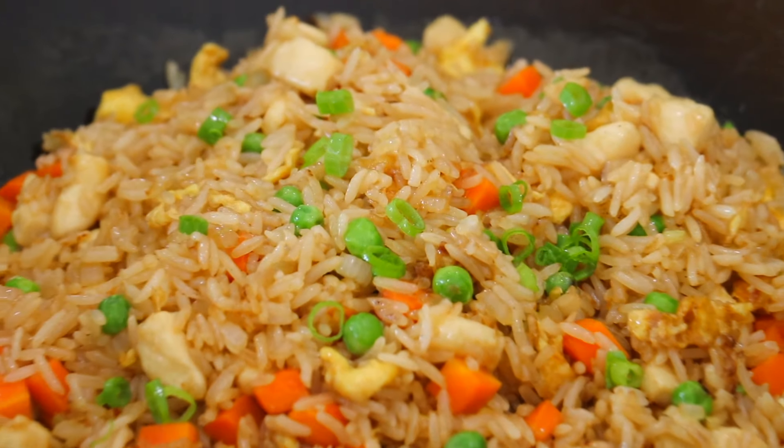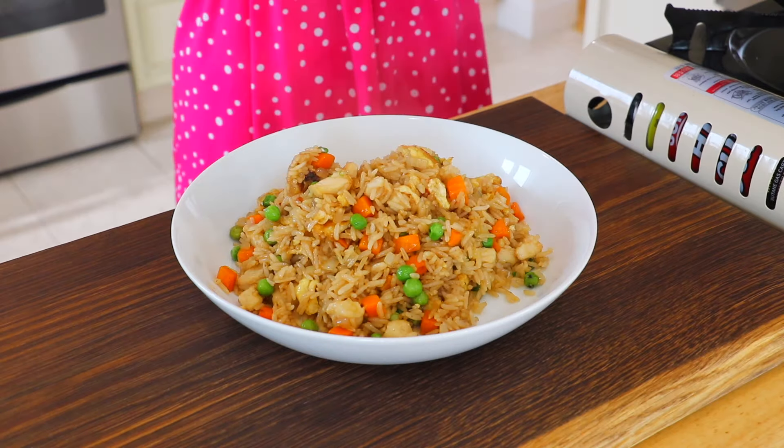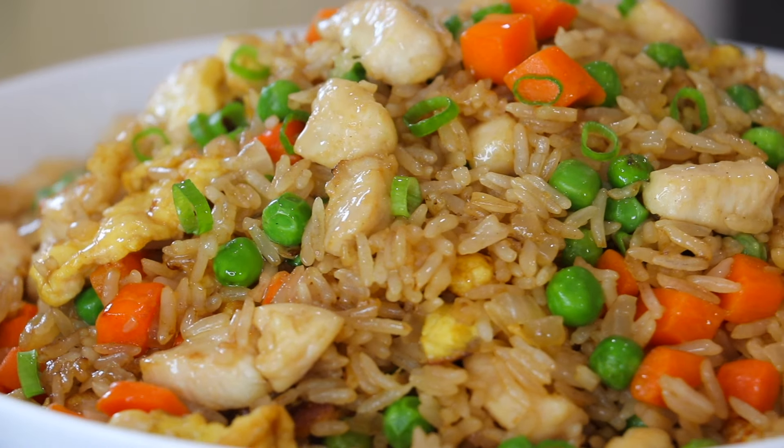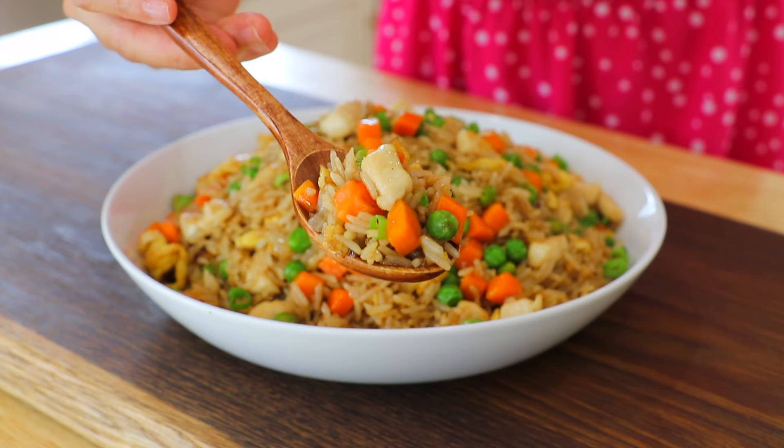Whenever I make this chicken fried rice, it's sure to be gone in just a few minutes. With these 4 easy steps, you can also make fried rice that tastes better than any takeout — it's tastier, healthier, and more affordable. Happy cooking and enjoy!